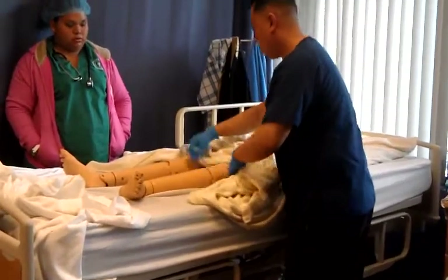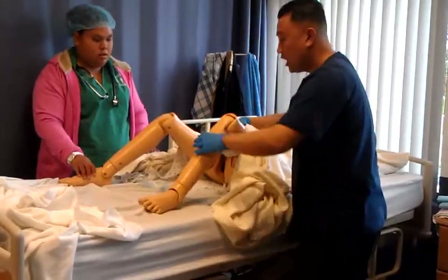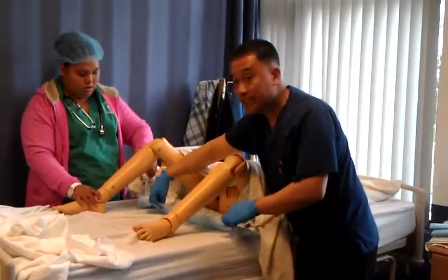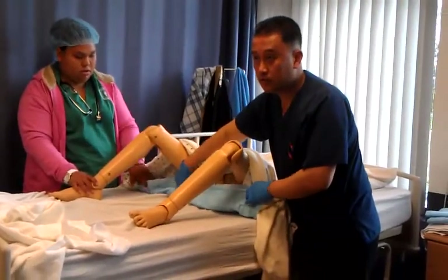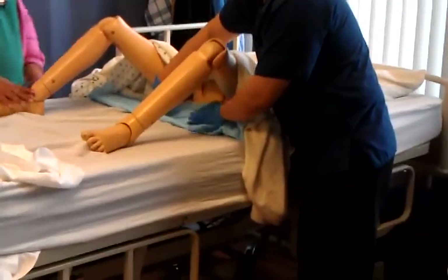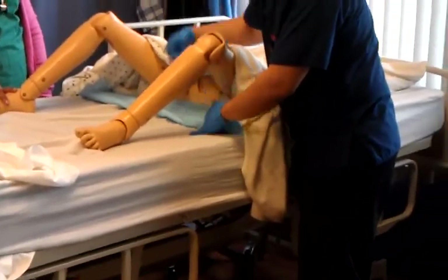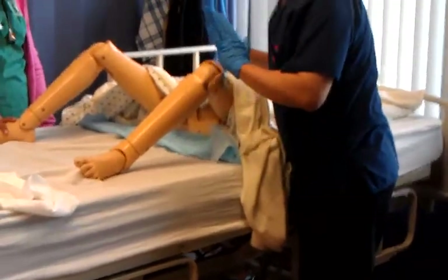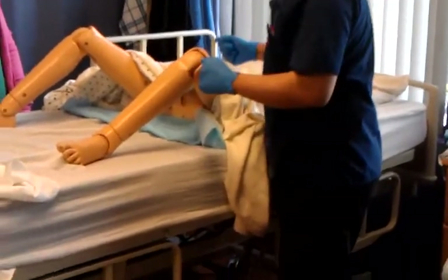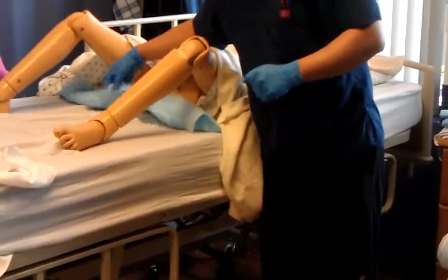If it's a disposable type, all you need to do is fold this into itself. This is your clean area right here, where you can do your procedure. Fold it once to clean the front. When you clean the perianal area, turn your client. Fold it one more time to clean the area. That's if this is provided for you.